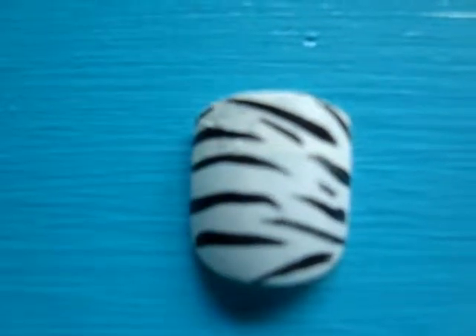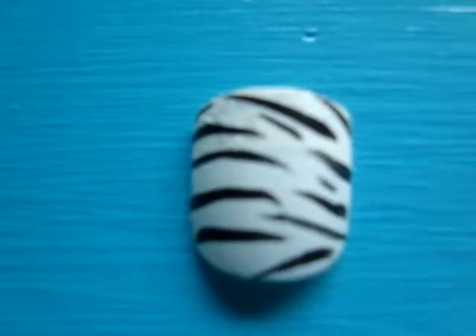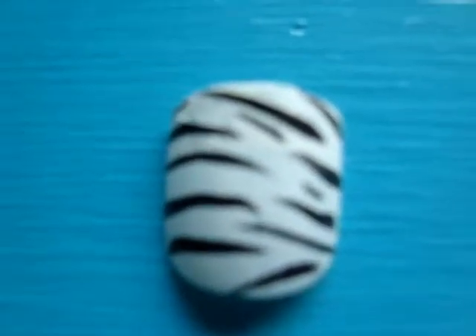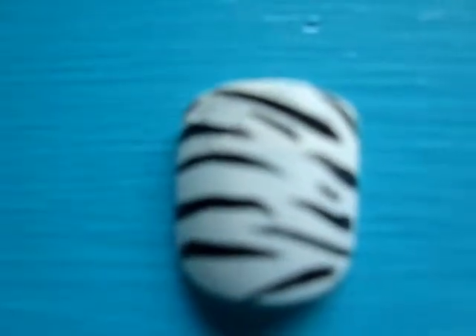Today we are going to do a nail tutorial to learn how to do this Zebra Stripe Nail. Hope you guys enjoy it!